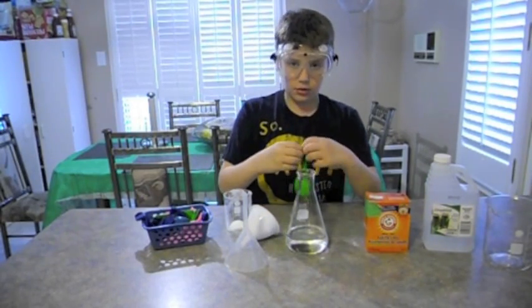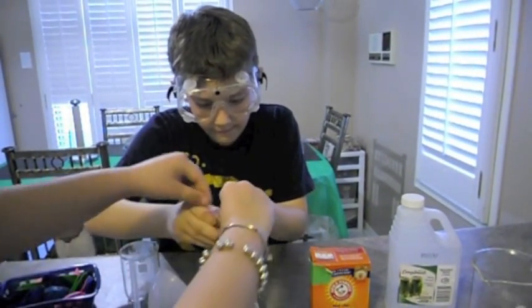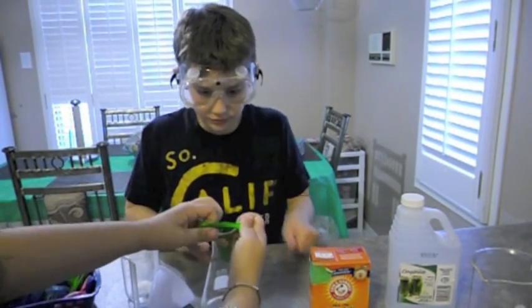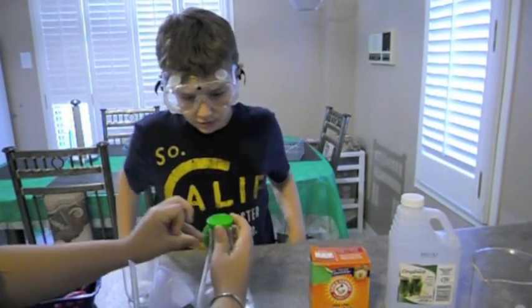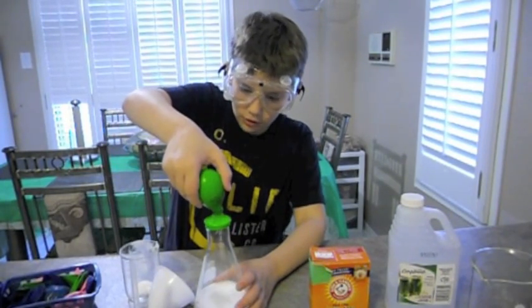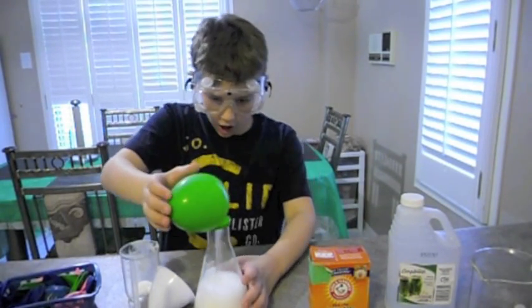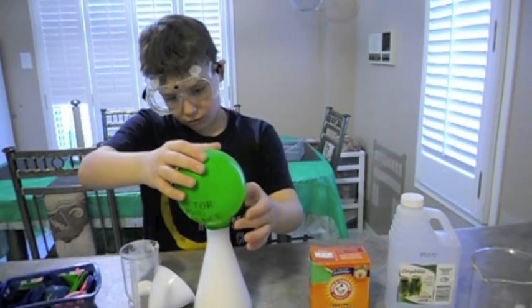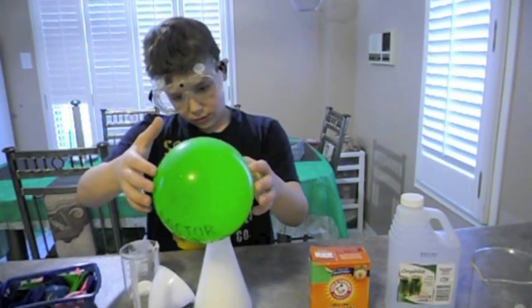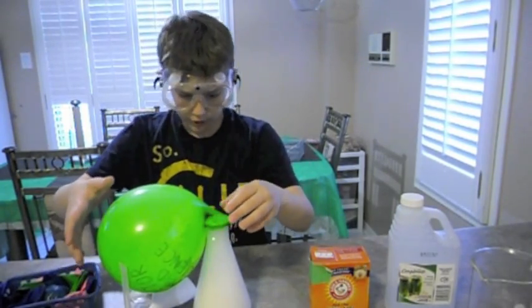Then somebody's going to help me with it. Then the reaction came. Now tip your balloon over and you're going to see the reaction. Whoa! That ought to make the balloon expand without using any helium!